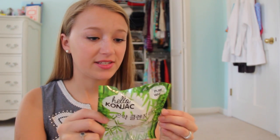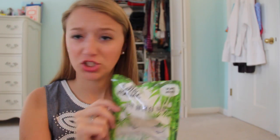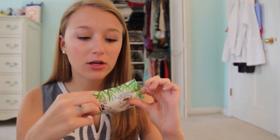When I first saw this I thought it was some sort of rice cake, but it's actually a sponge — the Hello Konjac sponge. It literally looks like a rice ball, but you wet it and use it on your face or skin. I think this will be really cool and fun to use in the shower.